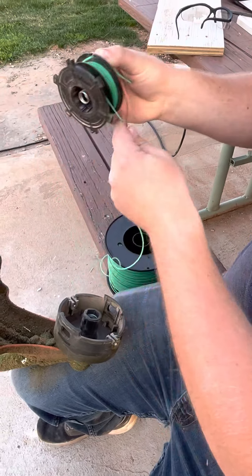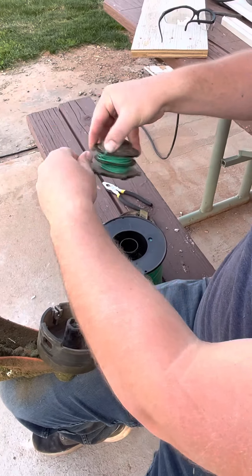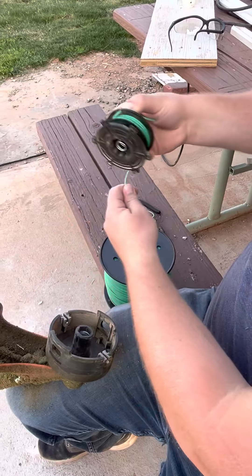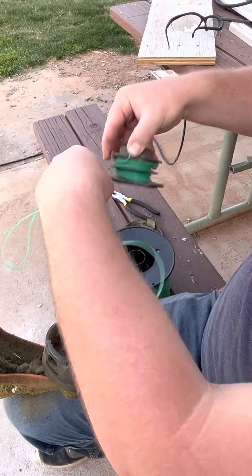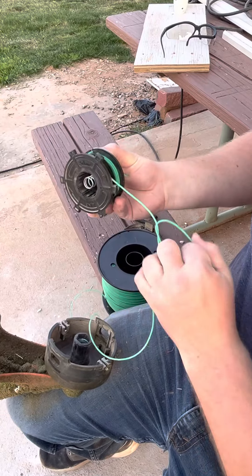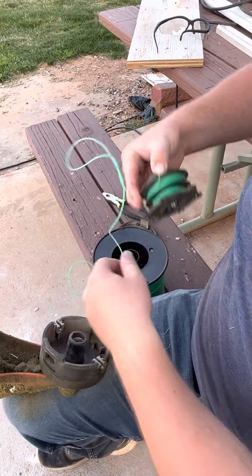See, I've got two separate strings now. There are some weed whackers that allow you to do the same string on both sides, but this one is not one of those. So you just wind it until you get about the same amount, and then you just kind of hold it with your finger.